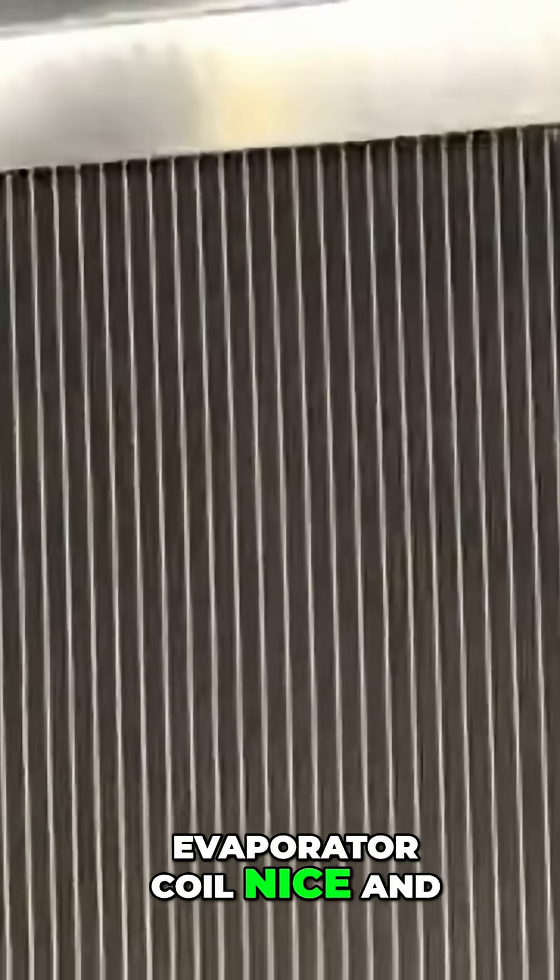And here you can see the evaporator coil, nice and shiny.